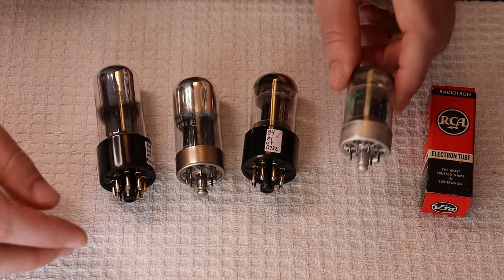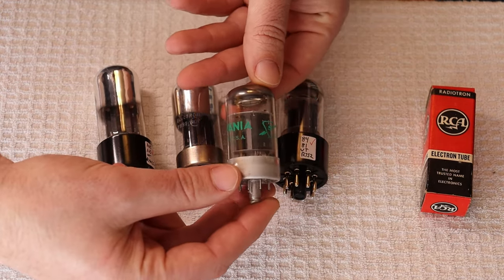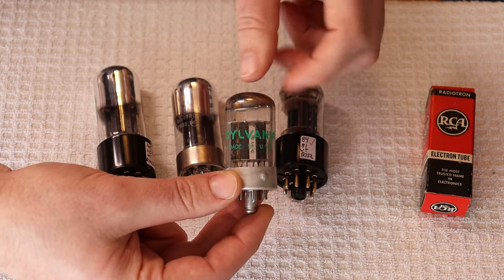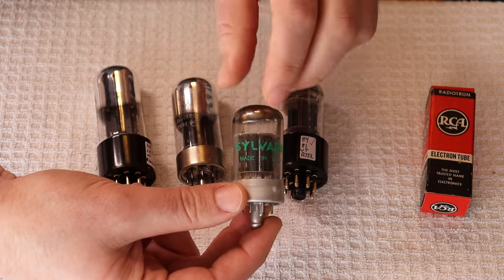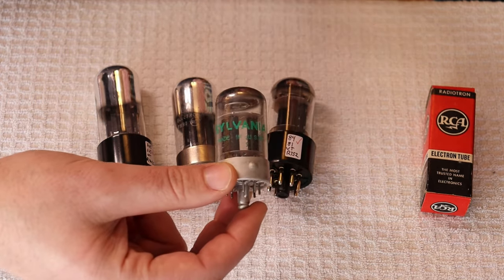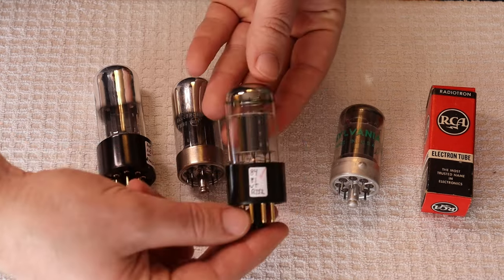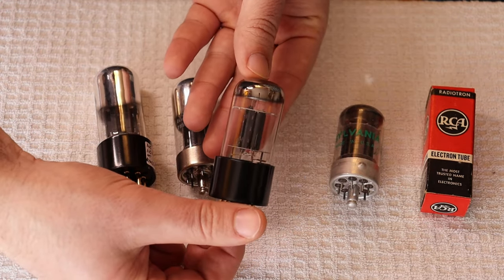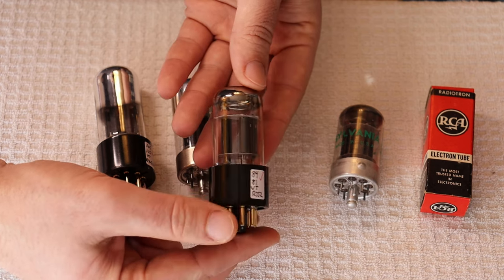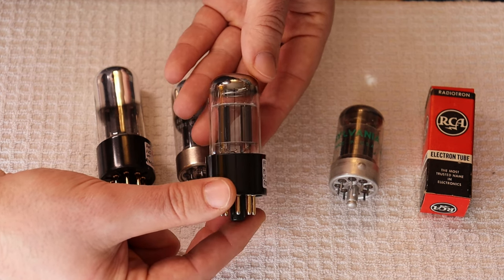On the other end of the spectrum, we have a late-version 7F7, which is the 6SL7 equivalent. This is the angle-plate version with light chrome on top — earlier tubes had a fuller chrome dome. This is a beautiful Sylvania example; you tend to find them like this if they were bulk-packed. After rebasing into essentially a 6SL7, they are amazing-sounding tubes. We love Sylvania tubes — they didn't make a bad tube as far as we know in terms of sound quality.